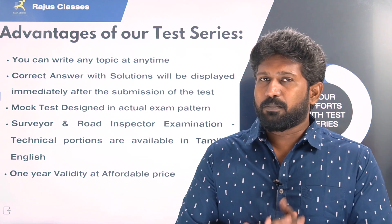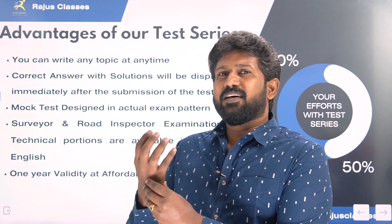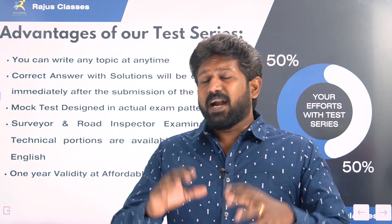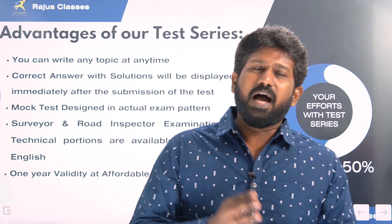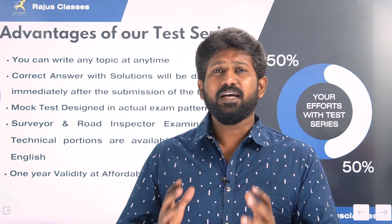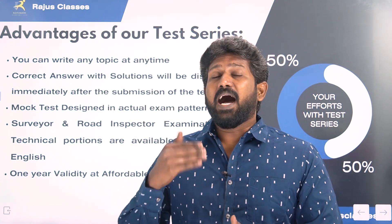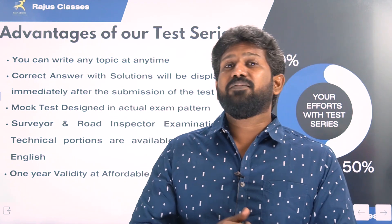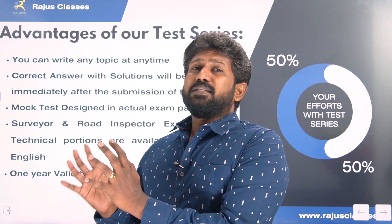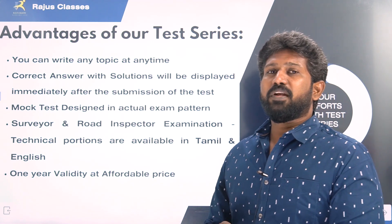In your comfortable time, you will be able to write any topic in the test series. There is a saying: eat a live frog in the morning — meaning, choose the most difficult task first. Even in classes, Raju sir suggests that problematic subjects and the toughest subjects should be the first preference for students. We are giving this as a suggestion for you — try and implement it in your preparation for this exam.